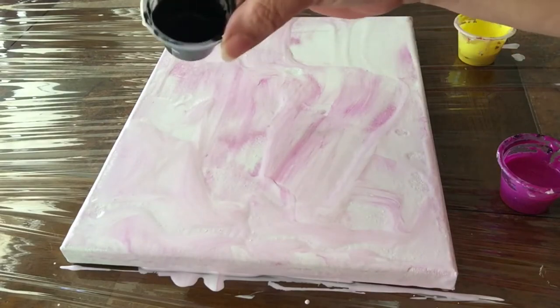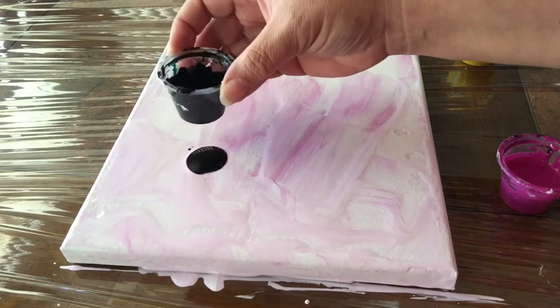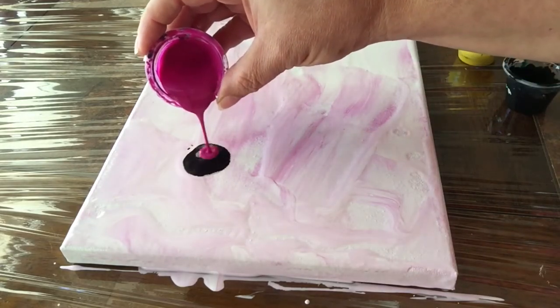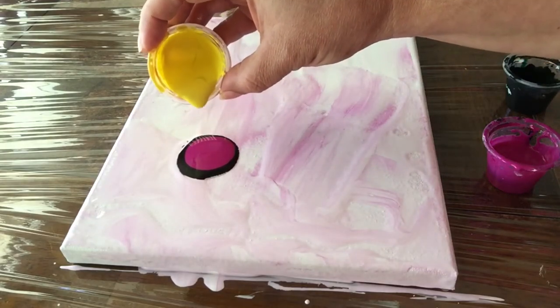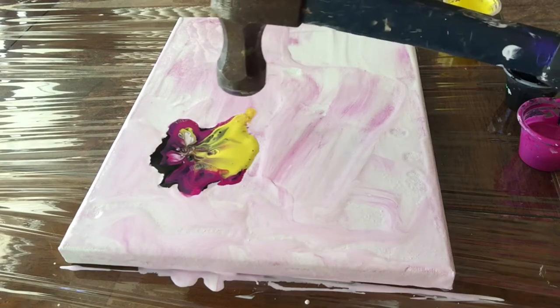Now I'm going to start with a base of black and use the puddle technique. Then I'm adding my magenta — I already like how the magenta looks with the background — and then the yellow. Now I'm going to use the hammer, and since my plastic didn't work with the hammer, I'm just going to use the hammer by itself.